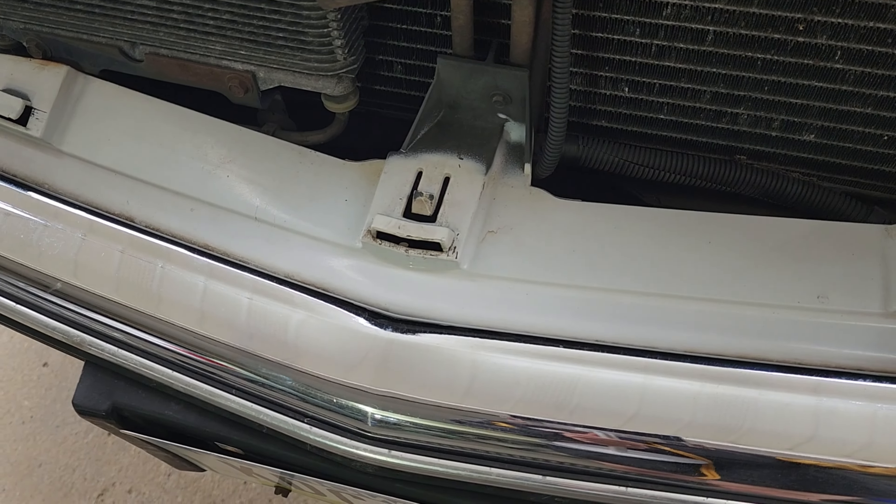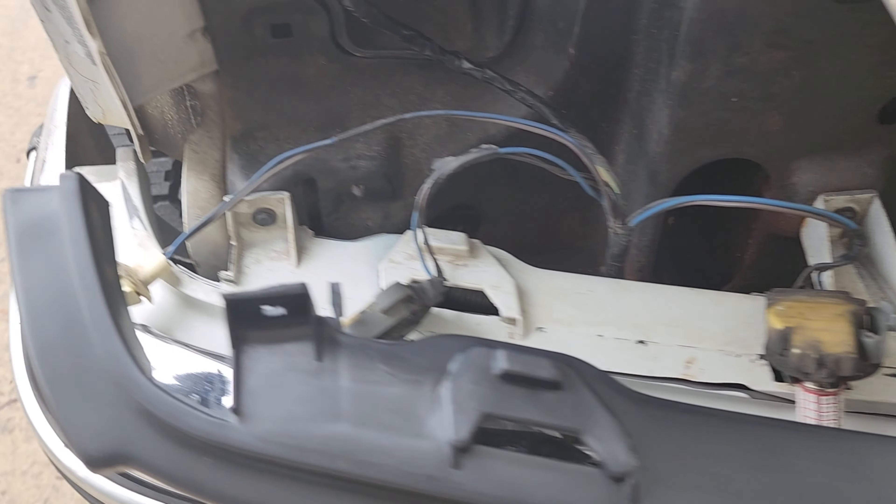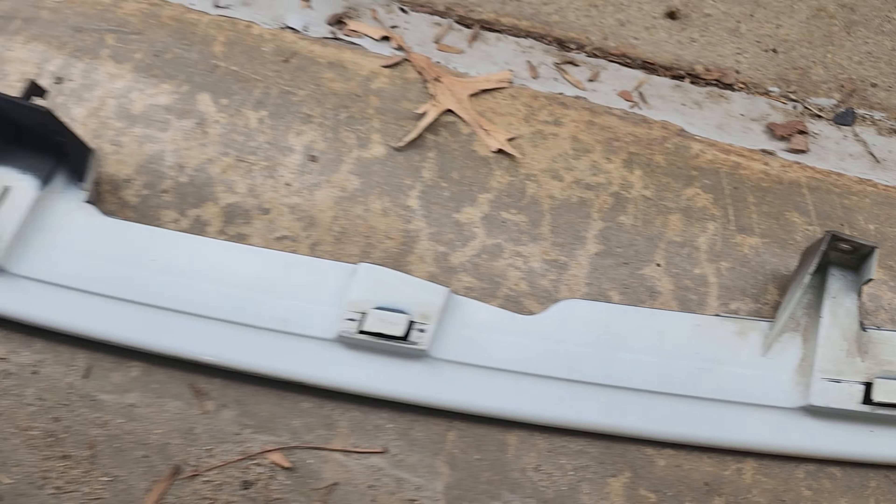It's called the front bumper filler. Looks like all the bolts line up good — should be a nice fit. Alright, old trim pieces out.